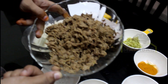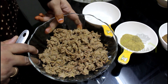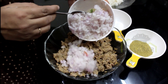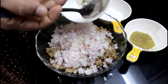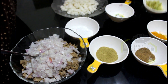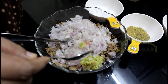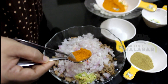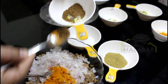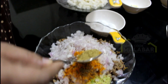Add a medium size of the beef. Add 1 teaspoon of paste, add a teaspoon of vinegar, add a teaspoon of garam masala, and add another teaspoon of vinegar.